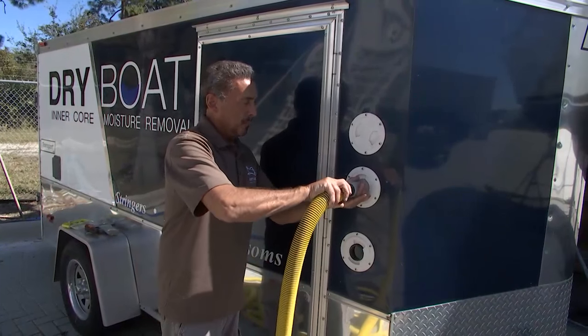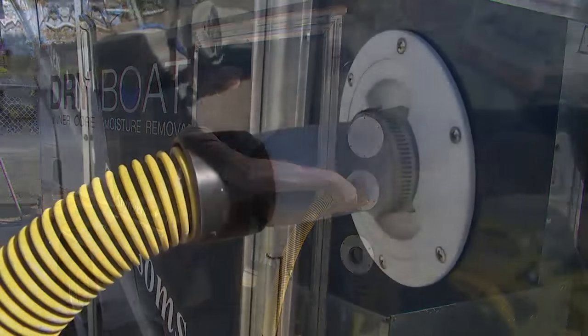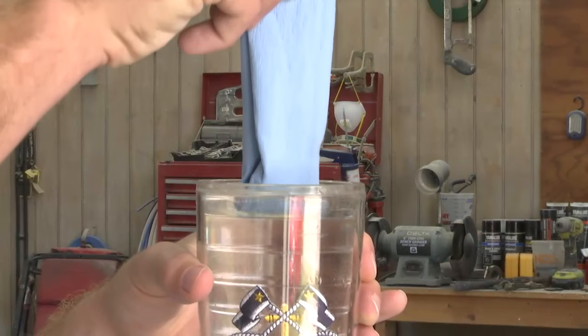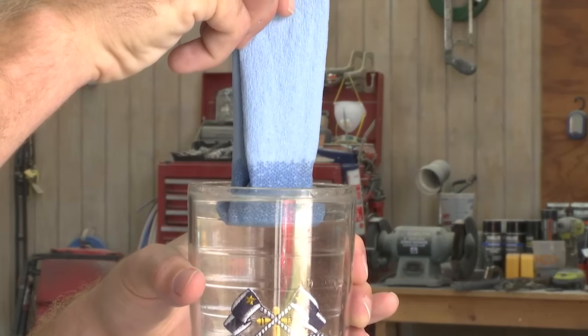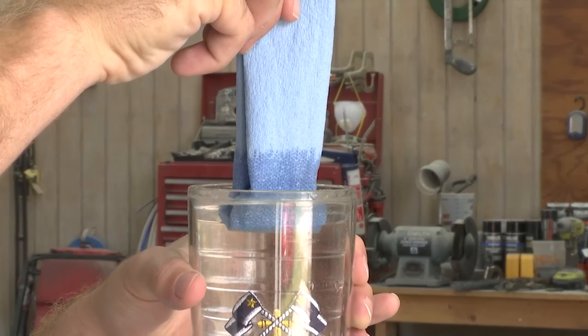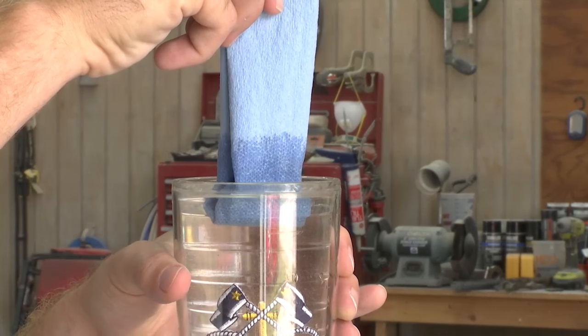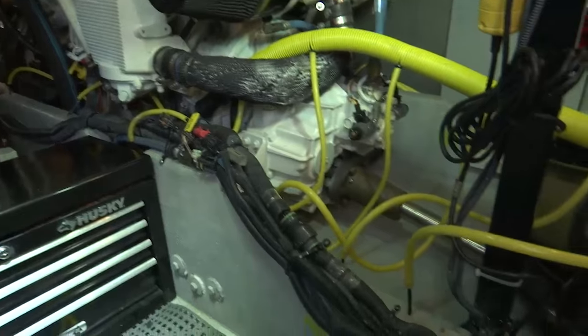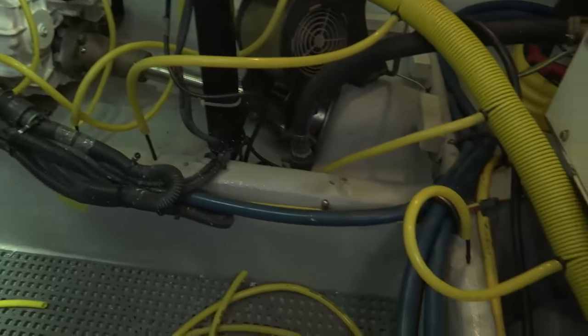There's about 10 years of science behind this. We celebrated our 10th year last summer and we've never failed. Have you ever seen a paper towel going into a glass and noticed how the liquid actually wicks through it? This is kind of the same process — wet will always gravitate to dry. These are very tiny little holes that you fair in afterwards without devaluing your boat at all.